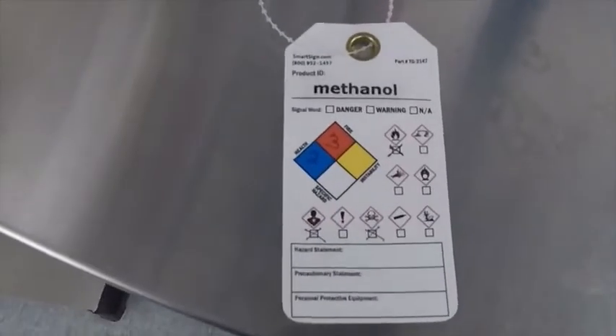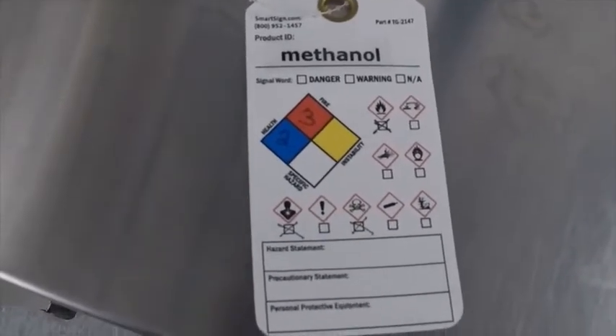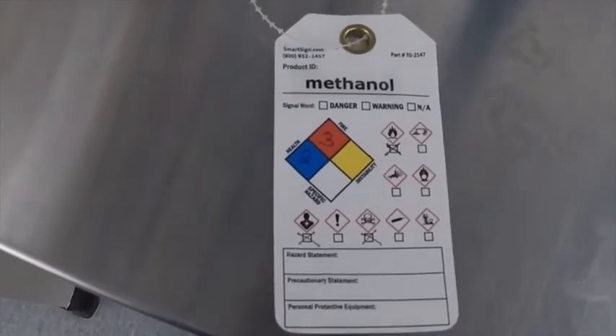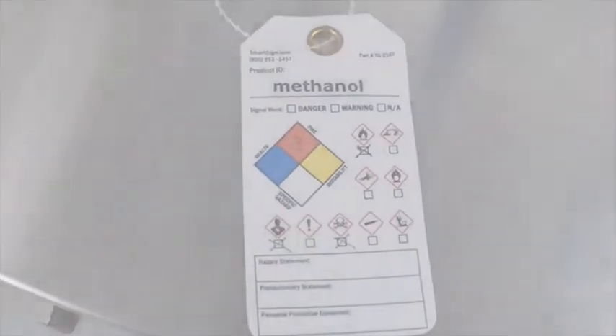As an aside, these GHS and NFPA labels are available from various vendors, so you can purchase them and use them to label the chemicals in your laboratory so that you have both NFPA and GHS labels on them.